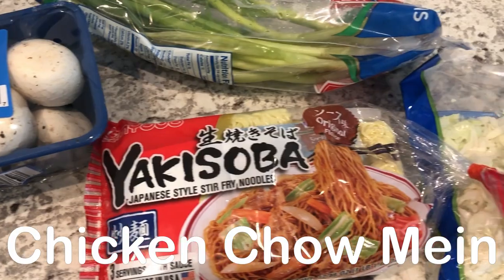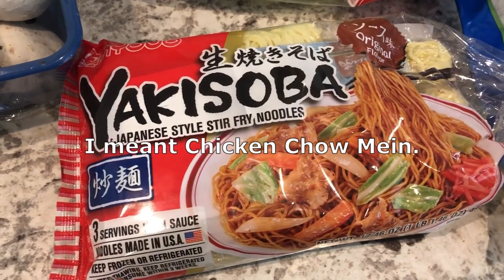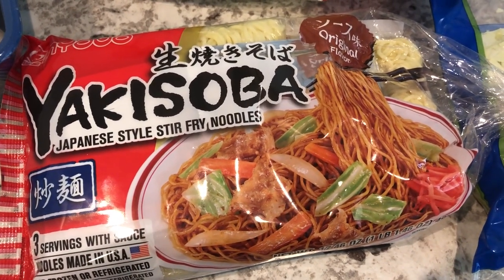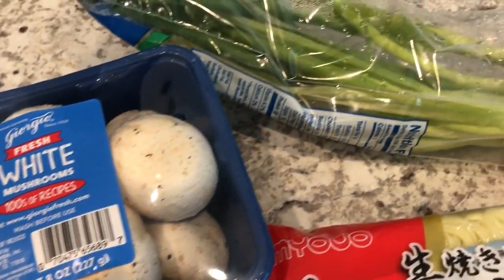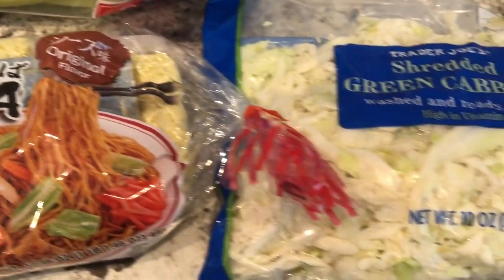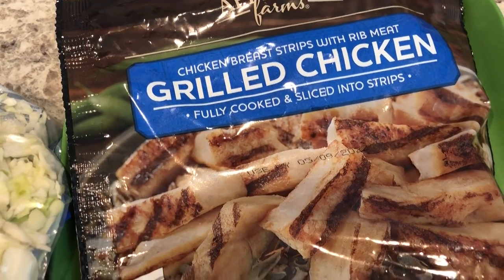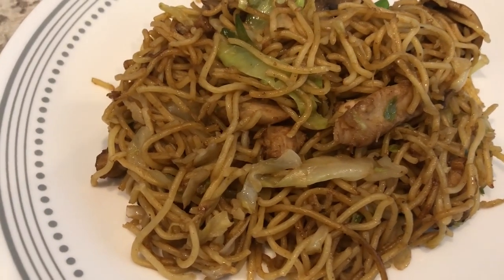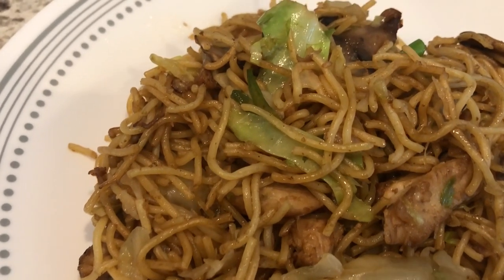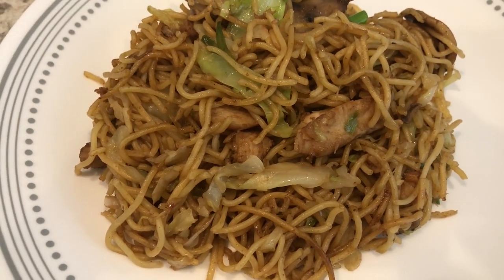For dinner tonight I'm going to be using up some stuff from our produce drawer. I'm making chicken teriyaki and using these yakisoba noodles — the package comes with noodles and sauce. I've got some mushrooms that need to be used, green onions, and some cabbage. From the freezer I have about half a bag of grilled chicken that I thawed out. Here's our chicken lo mein — lots of veggies and chicken. Such an easy dish to throw together.